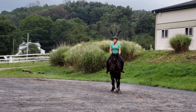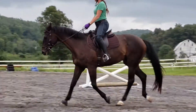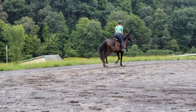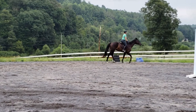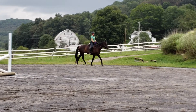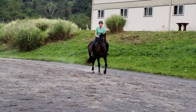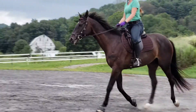And then ask — ask for canter. Build up asking for canter. Just the outside leg, kick hard. Keep posting. That's it.